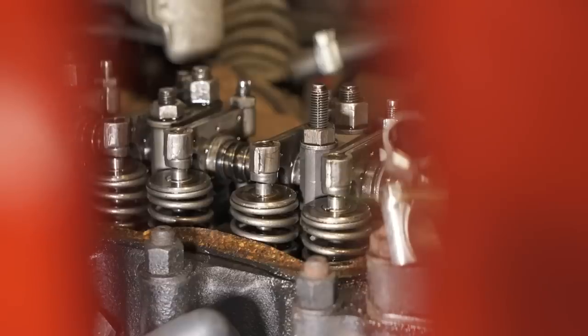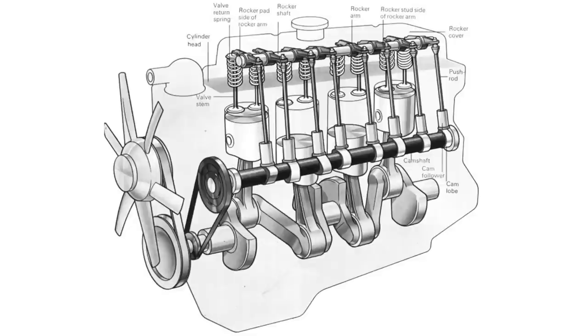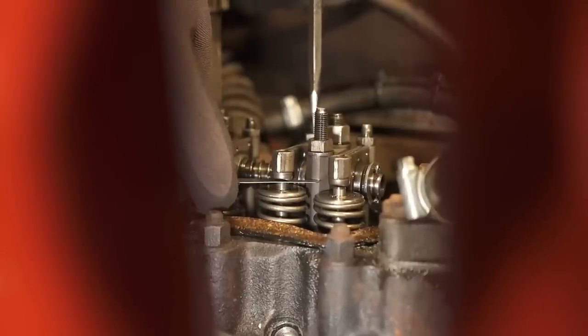The valves open and close at precise moments within the combustion cycle to let in the fuel-air mixture and let the exhaust out. The rest of the time they're held tightly shut by those springs around the top of the valves. The opening and closing is controlled by the camshaft — the lobes lift pushrods which in turn lift the rockers, and the other side of the rocker pushes down to open the valves. All those metal parts expand as the engine warms up, bringing the rocker closer to the valve.